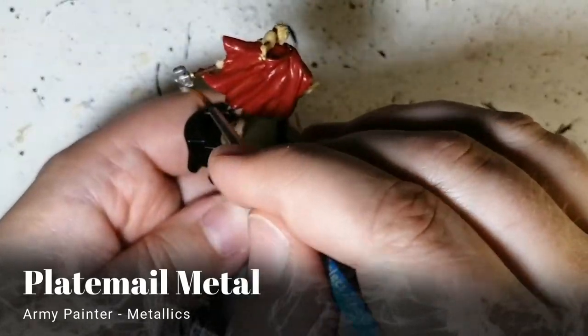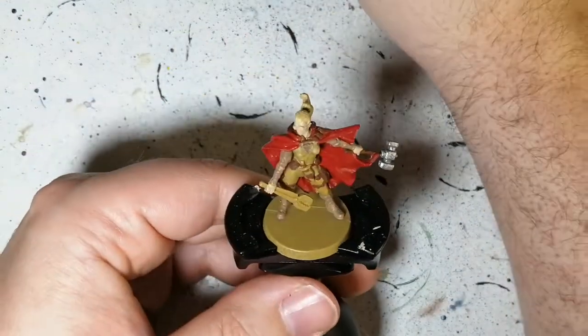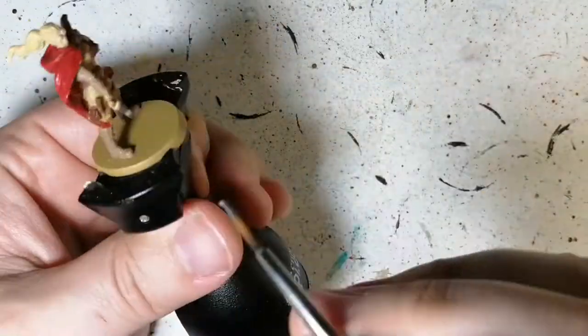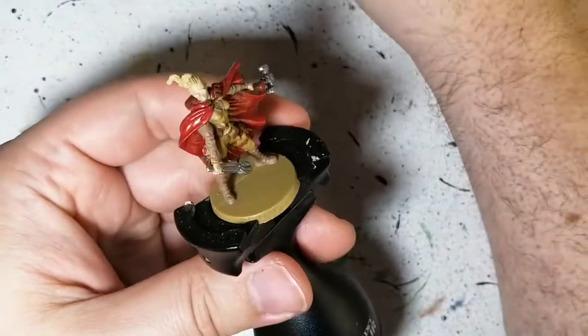Plate metal is next. We're putting all the metallic parts on — her hammer, that big vice grip or whatever you want to call it, it looks like a teeth puller to me. We're also doing her goggles with this, so just be very careful when you're doing her goggles. Plate metal is less shiny and less dark than other metallics.